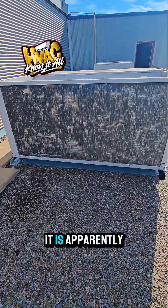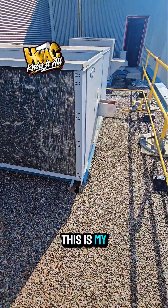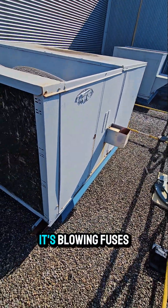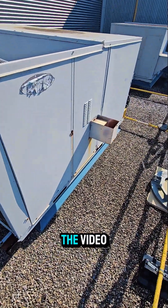We got this old Carrier unit that is apparently blowing fuses. This is my first time looking at it, to be fully transparent, so we're going to find out why it's blowing fuses and we'll get to that in the video.